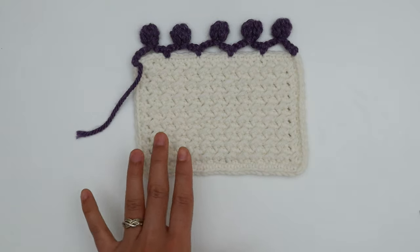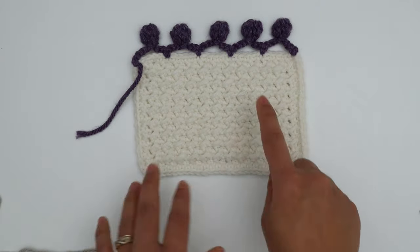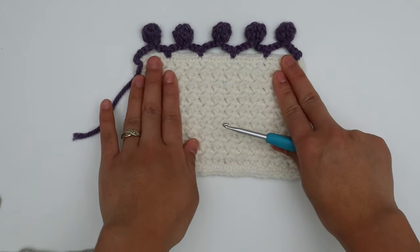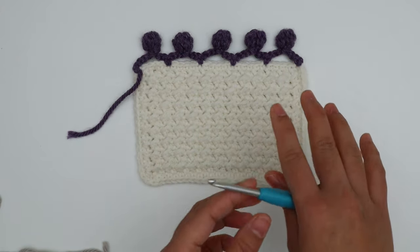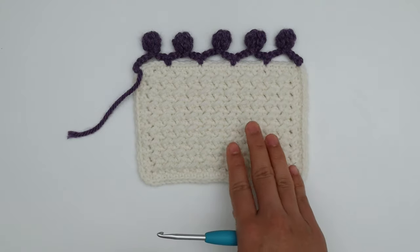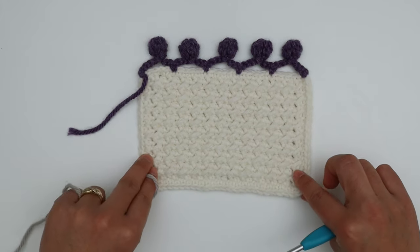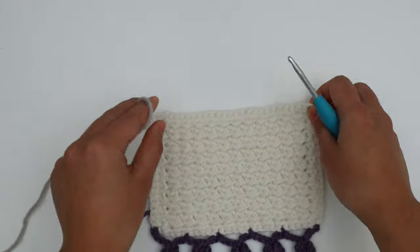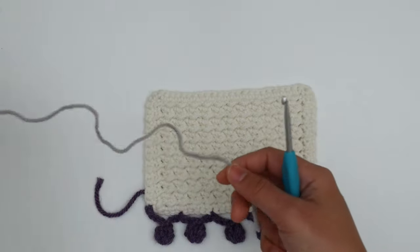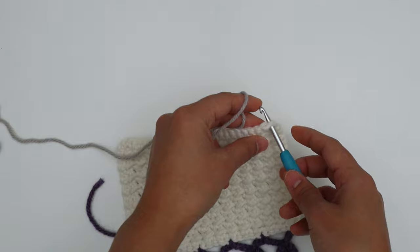I'm going to show you on this side, and don't worry, I'll show you on lighter yarn as well — this one may be a little difficult to see. Use any hook and any yarn you prefer. I use a 4mm crochet hook and number four medium weight yarn. We're going to crochet on the wrong side, so right now this is the right side — I'll flip my work so the wrong side is facing up.